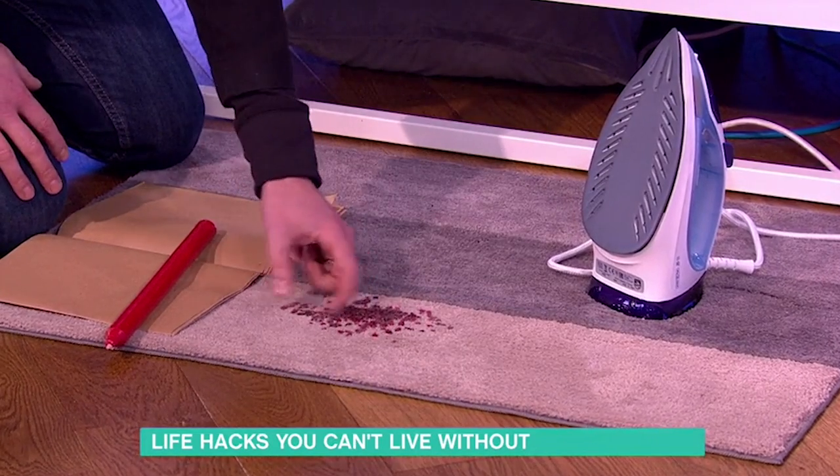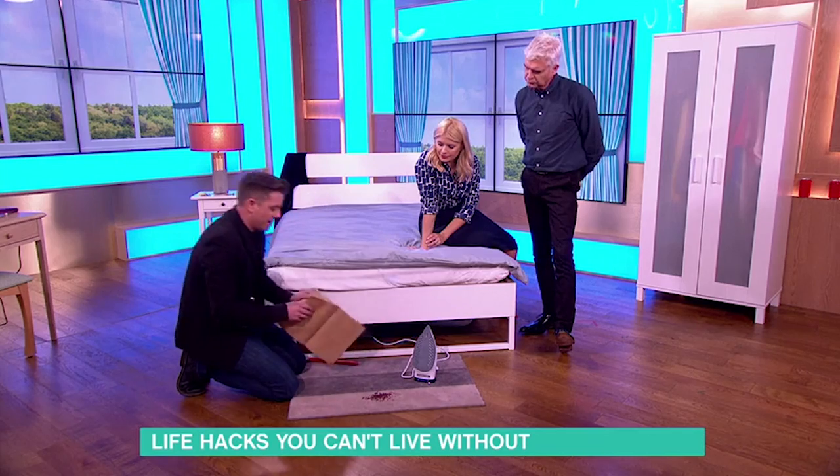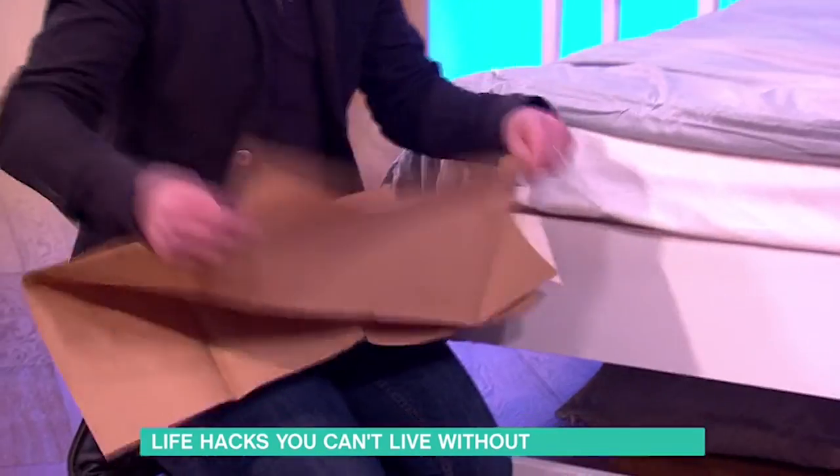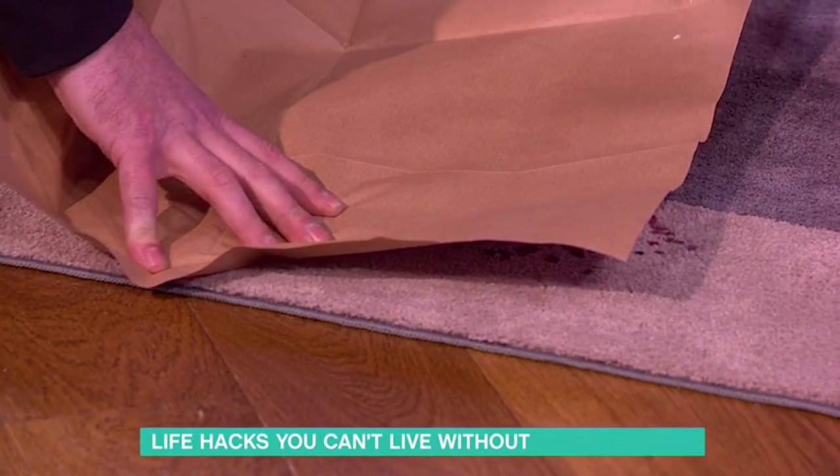And then once it's frozen solid — so this one here already is — let's move the candle out of the way, get some brown paper, take a section of the brown paper, put it over the wax. This iron here is on.